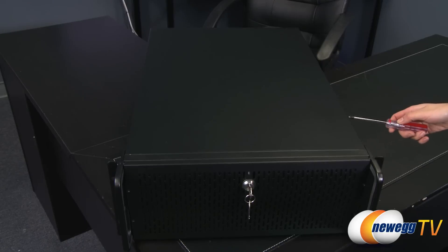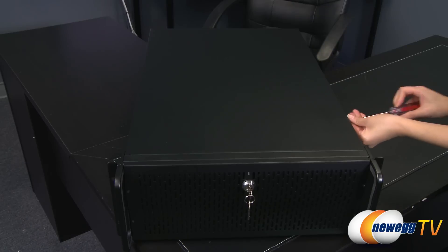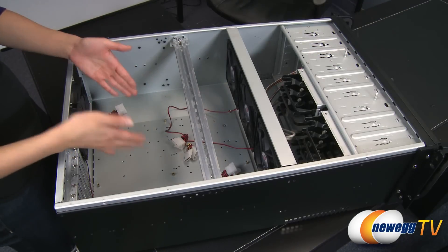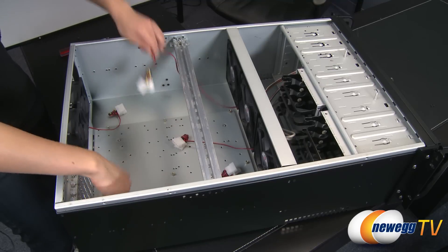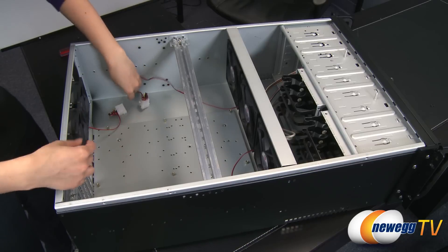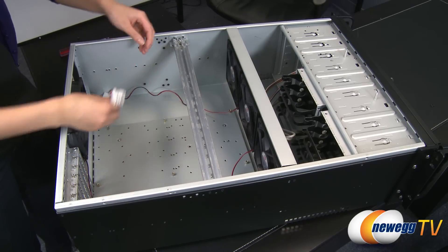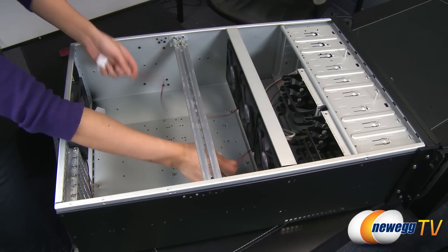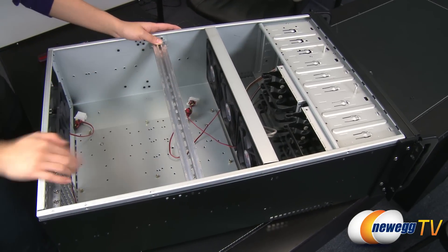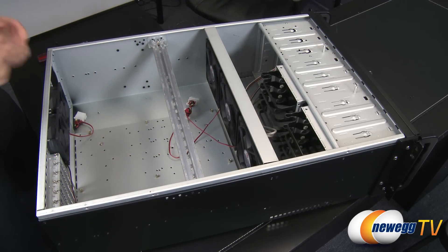There are four screws I need to take off before I can slide off the top cover. Now that the cover's off, here's a look inside. You'll notice that some of the motherboard standoffs, like I mentioned earlier, are present on the board. Here's another look at the two rear exhaust fans with their Molex and pass-through connectors, as well as the Molex and pass-through for the center three fans. So you get three 120mm fans also blowing air out this way — you get a lot of fans, all included. Really awesome.